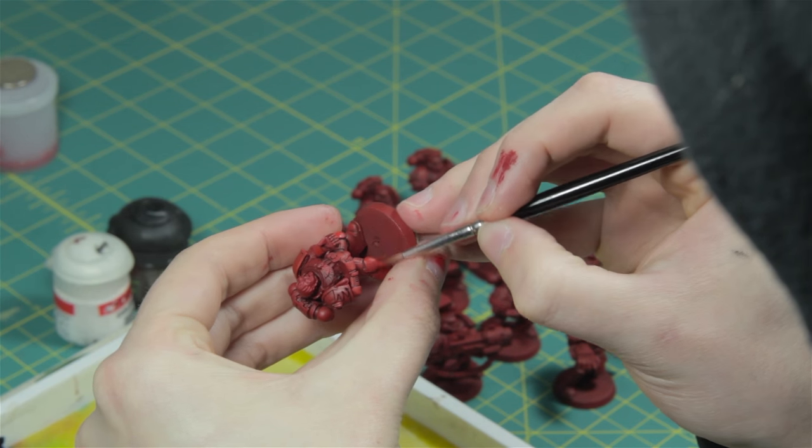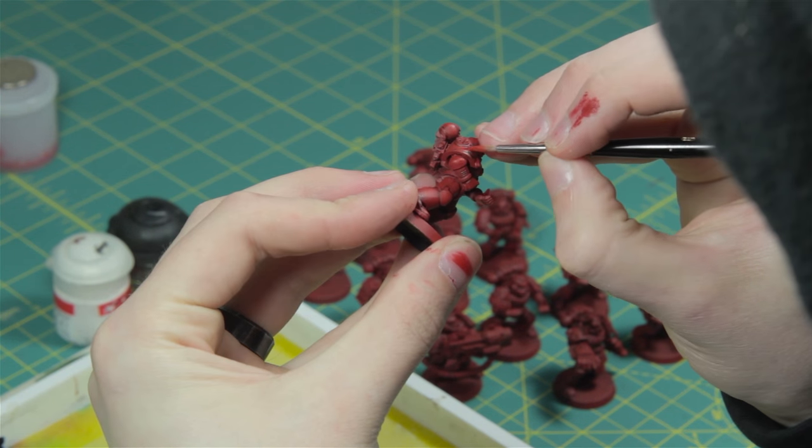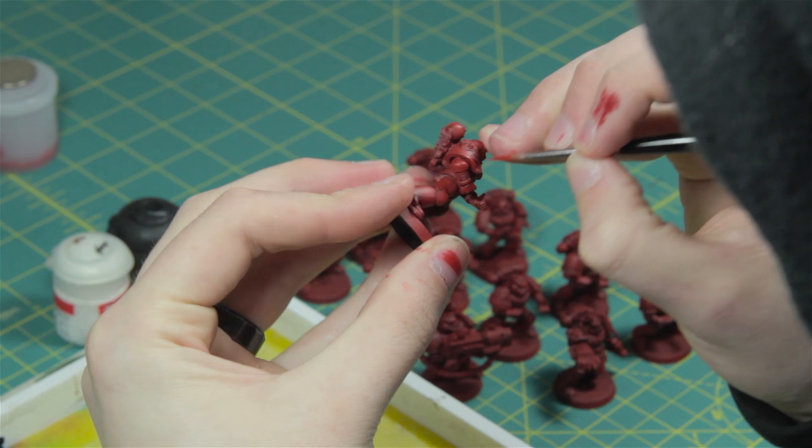Now there really is no end to this process. You could keep building up brighter and brighter layers more gradually. It all depends on how much time you want to take on your miniatures.